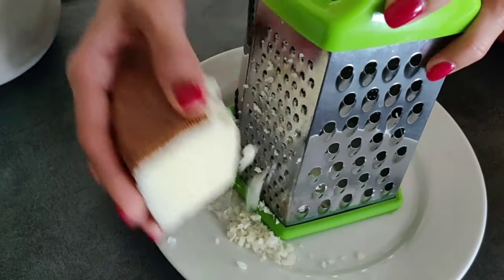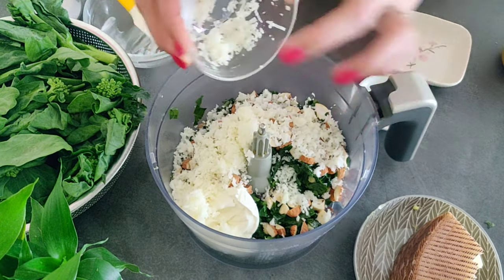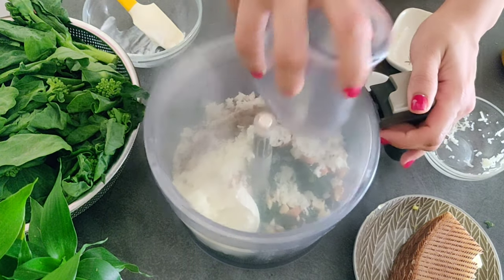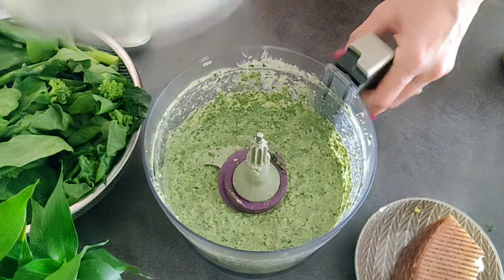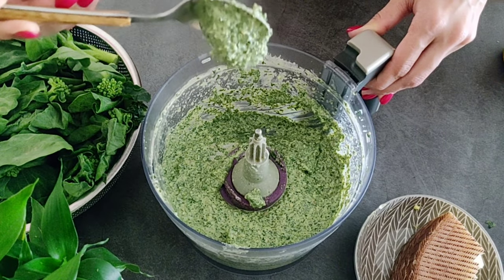You can use pecorino as well if you find it. If you don't find either of these, just use parmesan. Season with half a teaspoon of black pepper powder and blend until smooth. You can use 1 to 2 tablespoons of milk to make the blending easier.